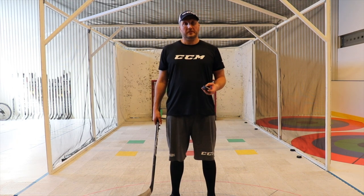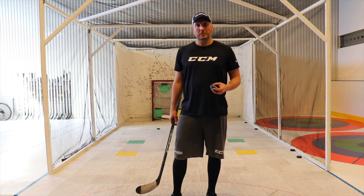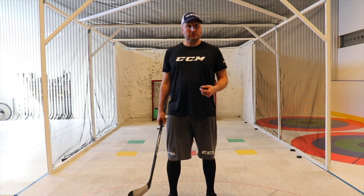Hi, this is Gustav Wollner at 360 Hockey Skills and today we're going to talk about how you can improve your accuracy when you're shooting. In the end, you want to score more goals and the more accurate you are when you're shooting, the higher chance that you will score.